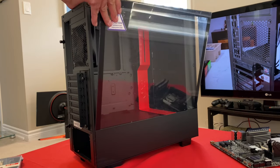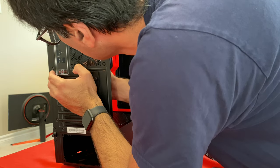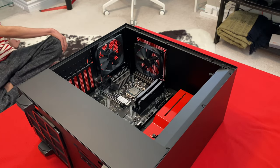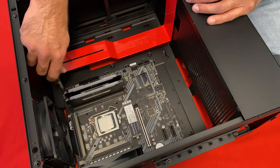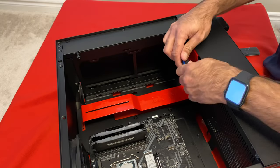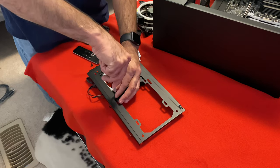Let's start with the casing, opening the glass panel. Now it's time to install the motherboard into the casing. And then we have three RGB coolers — two will go on this side and one will go on the top.